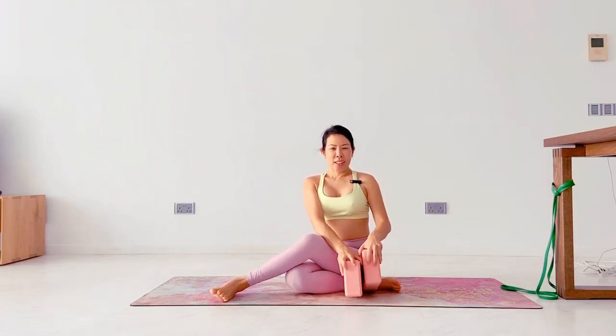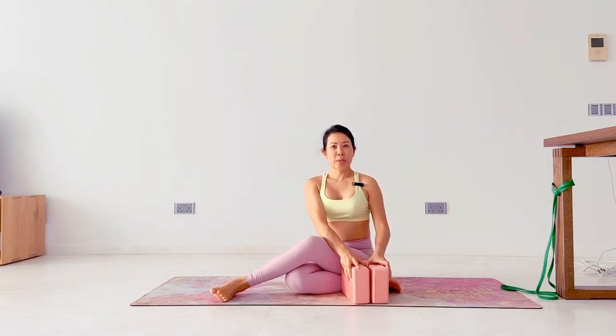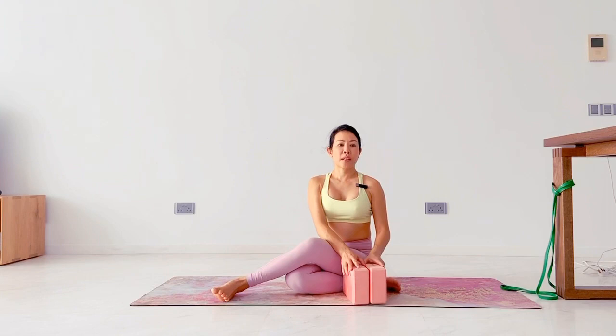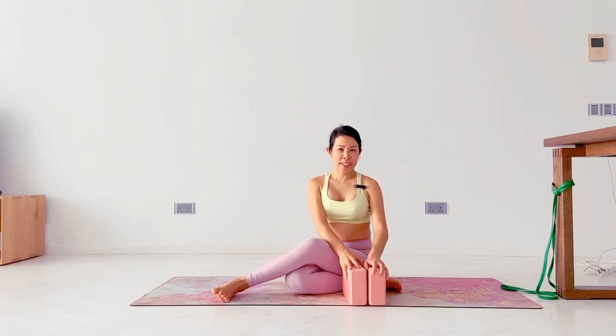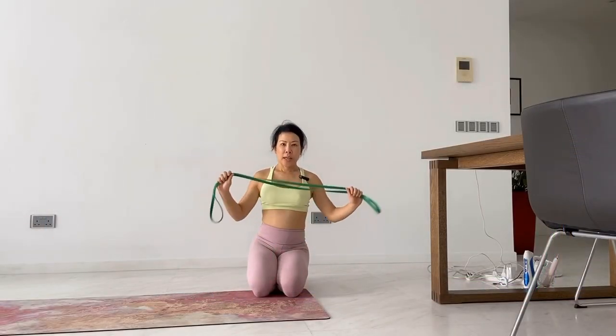Hi everyone, today in this clip I will be sharing with you some of the drills I use to help with my splits - side splits, middle splits, front split, and back splits. I like to utilize props, and in this clip I will be showing you my drills using a flex band. Just like any other clips, if you have any conditions with your hip joints or your spine, please consult your doctors before you begin this exercise.